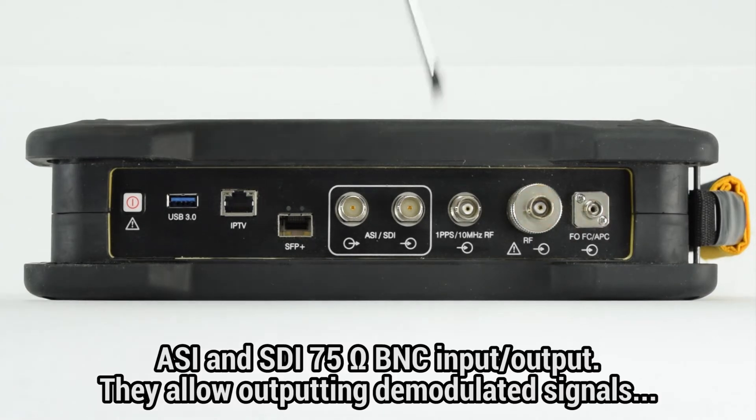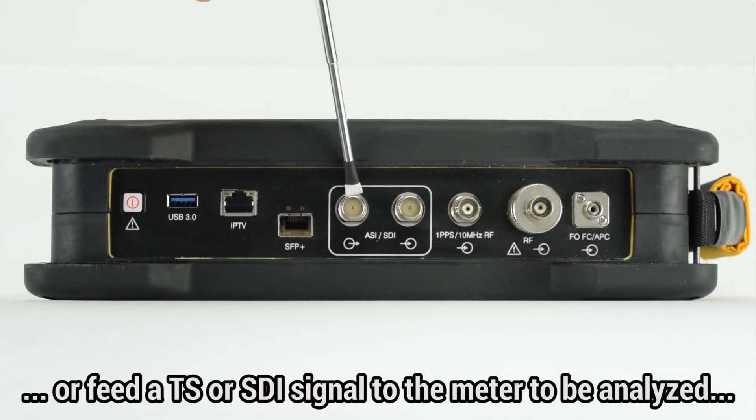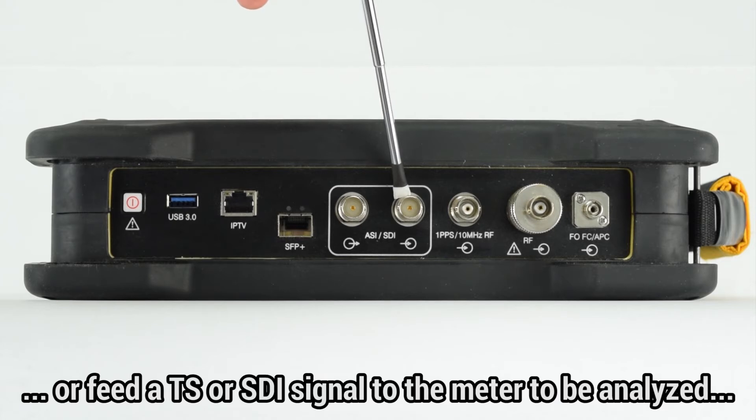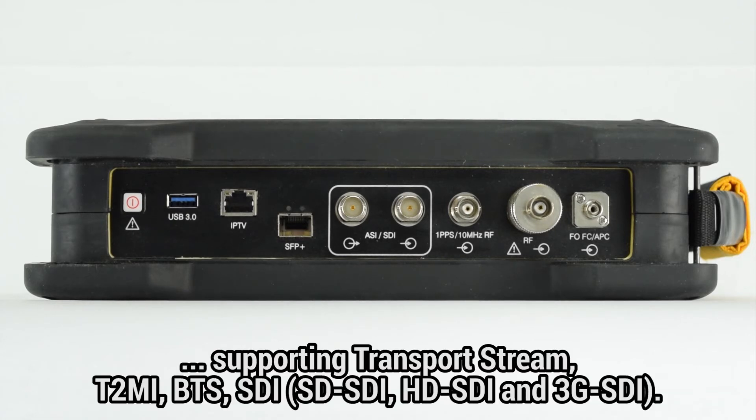Next to it, we find two BNC female 75 ohm connectors which work as ASI and SDI output and input respectively. This allows us to output the demodulated received signals through the output, or feed a transport stream or SDI signal to the meter in order to analyze them using Atlas tools.